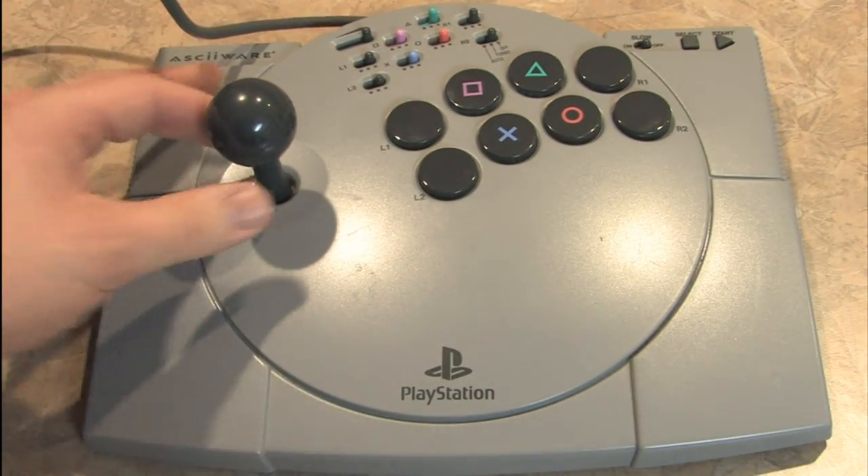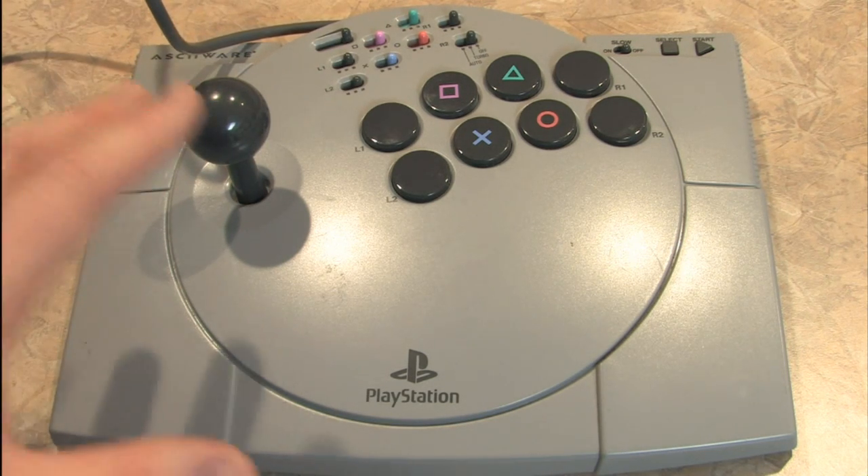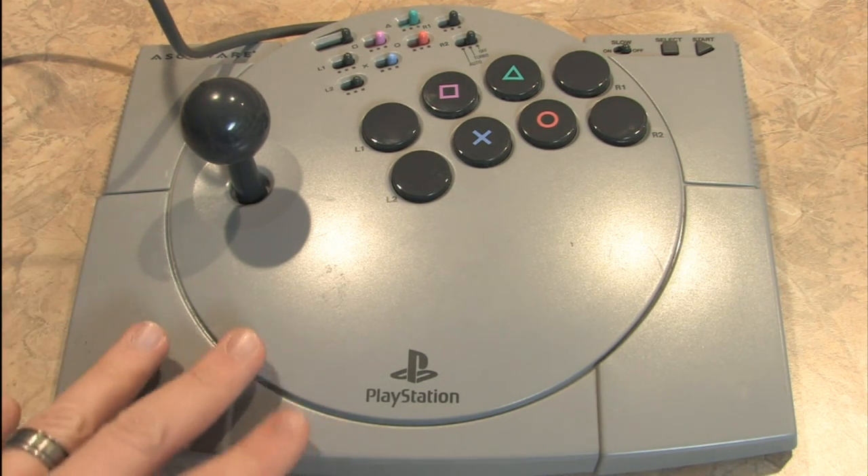I'm very happy with this arcade fighting stick, and this works really well for fighting games on the original PlayStation, like Tekken 3, Tekken 2, and the Street Fighter Collection. It works with the PlayStation 2 as well, which is actually what I use it on.